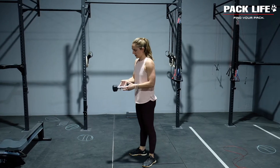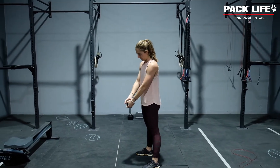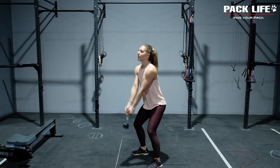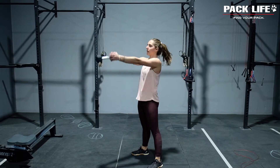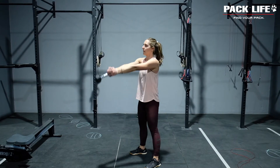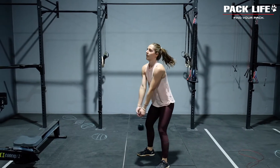Next up are dumbbell swings — obviously if you're using a kettlebell, use a kettlebell. This is only a Russian swing today. Please maintain that lumbar curve, in other words a flat back. Try to make sure you squeeze the glutes nice and tight and drive that kettlebell up to about shoulder height.